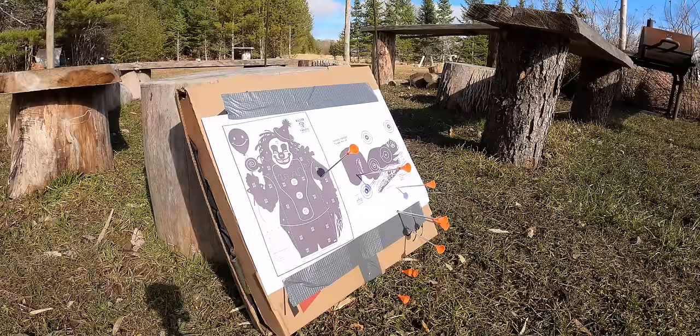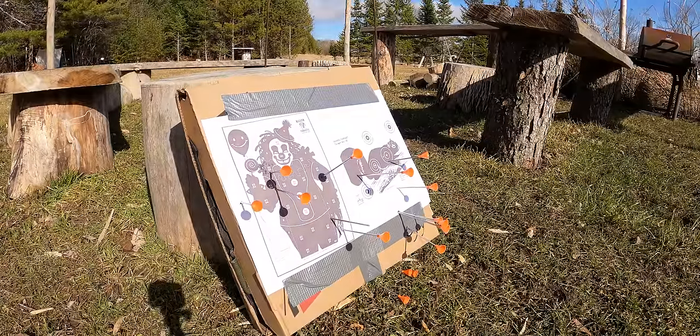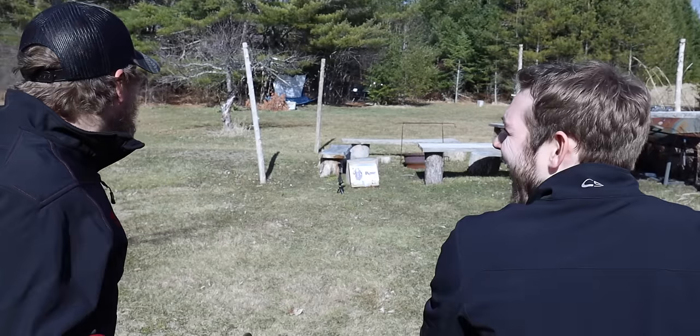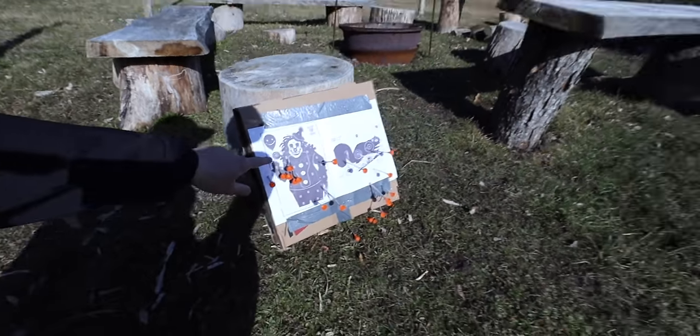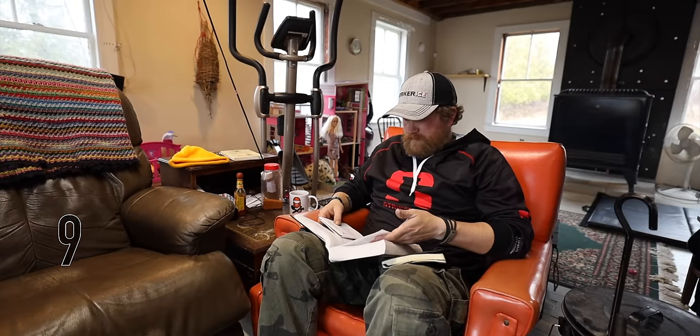Oh, there it is — that's a squirrel! Look at that grouping. Beautiful grouping. That is one hurting clown. And number nine: reading. No better time than the present to catch up on that reading you keep saying you're going to do.